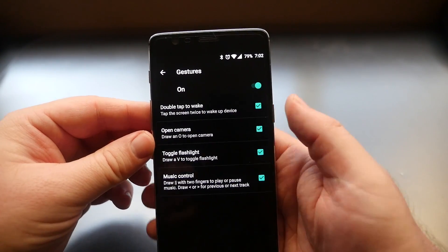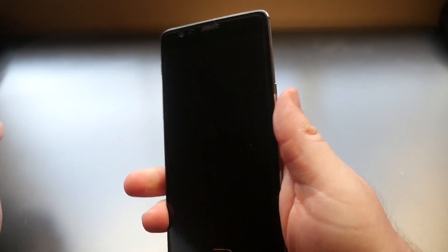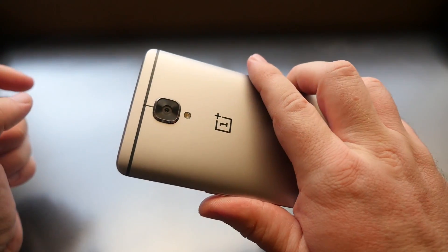To show you one of these — I'll toggle the flashlight. Screen's off, I'm going to draw a V and you can see it turns the flashlight on. Then draw another V and it turns it off.